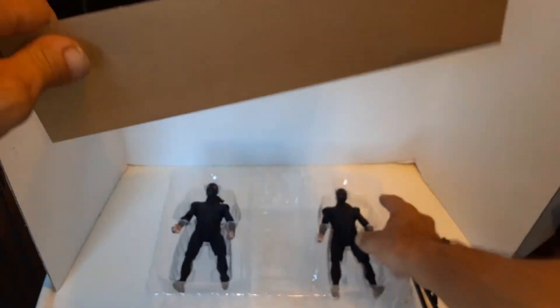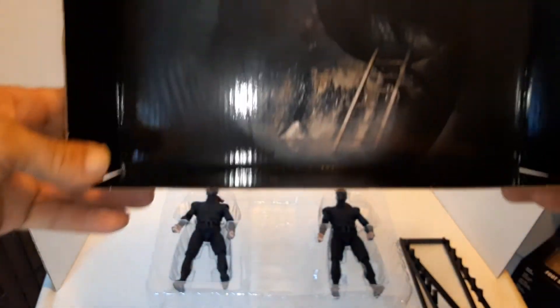Let me show you this — on the inside you've got this diorama of a sewer. If you wanted to set up your figures in there and pull the plastic out, you could. And it's actually a pretty reasonable picture — looks actually better on camera than in real life.